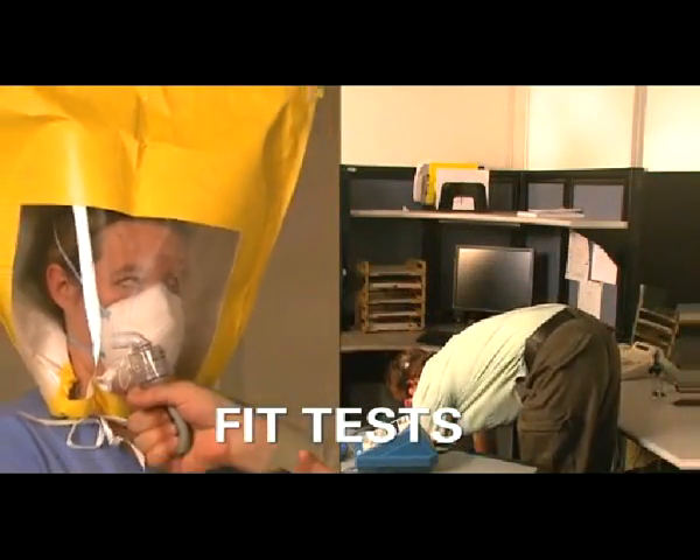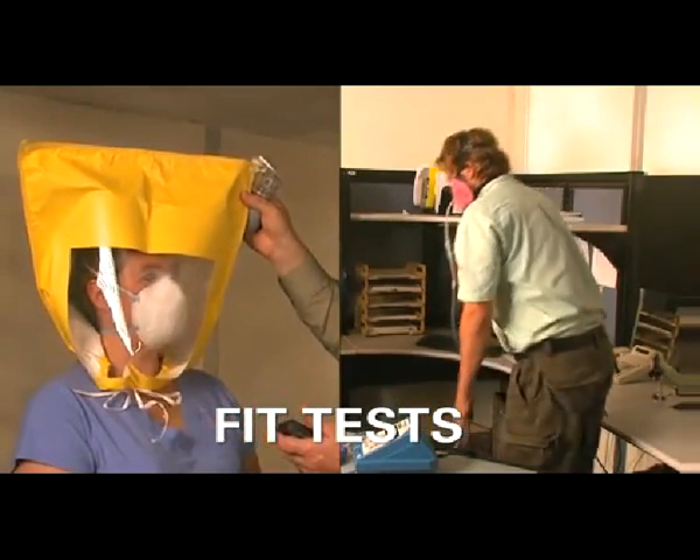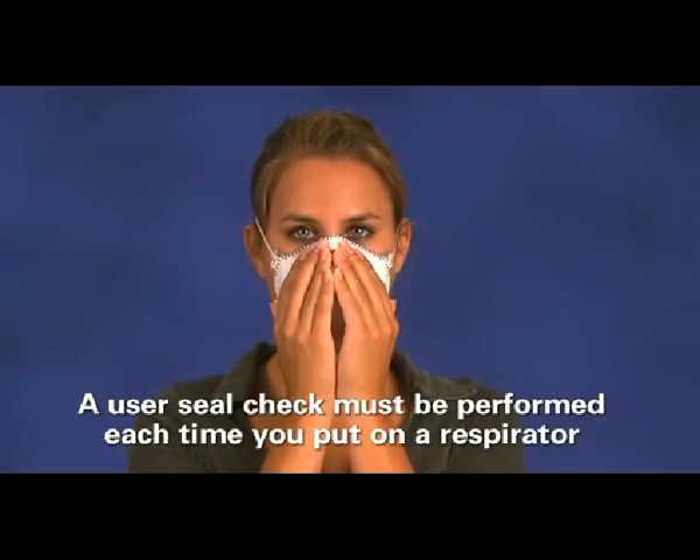A fit test must be performed before you wear a respirator for the first time and at least annually thereafter. A user seal check must be performed each time you put on a respirator to check that it has been donned correctly.